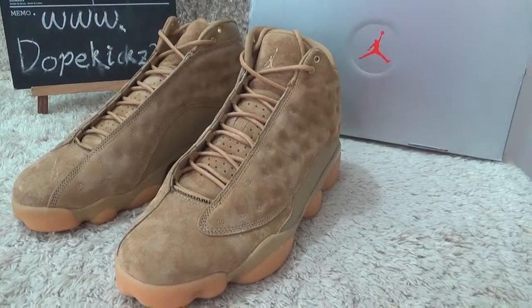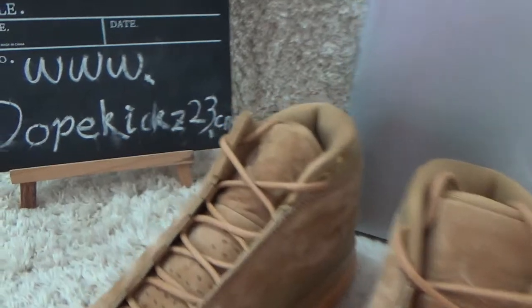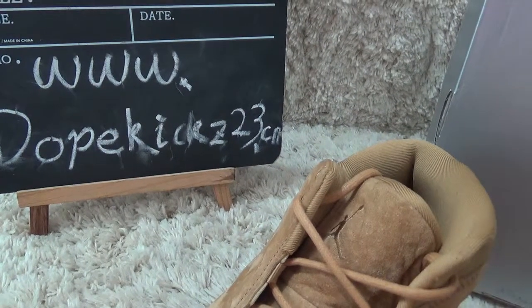Hi friend, nice to see you again. Here is our website for you to check all our sneakers and good prices for you.